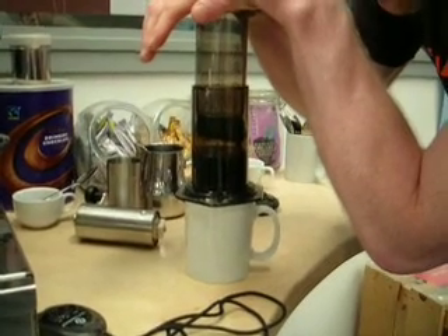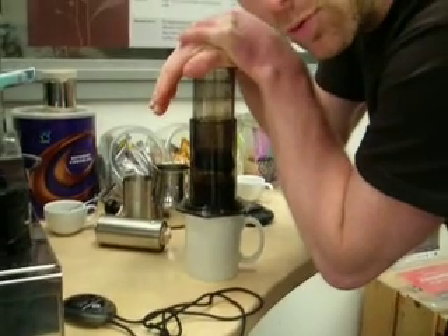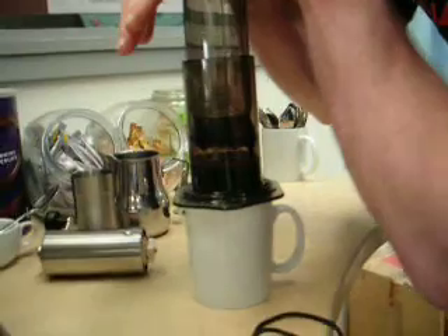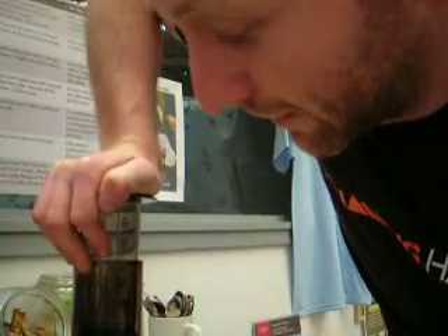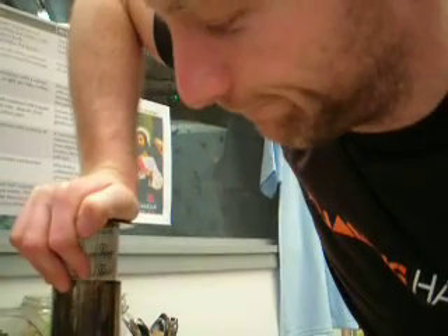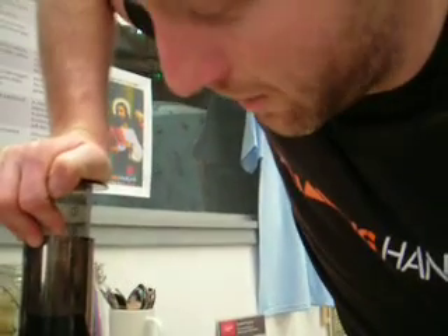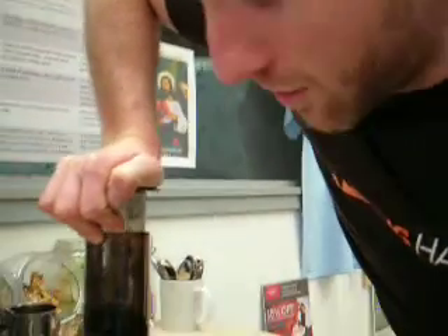We're going to go a little bit past our extraction time — I'm only new to the AeroPress. I bugged out this extraction so bad, it's like 7 million years. I suspect that maybe I did the grind a little too fine.